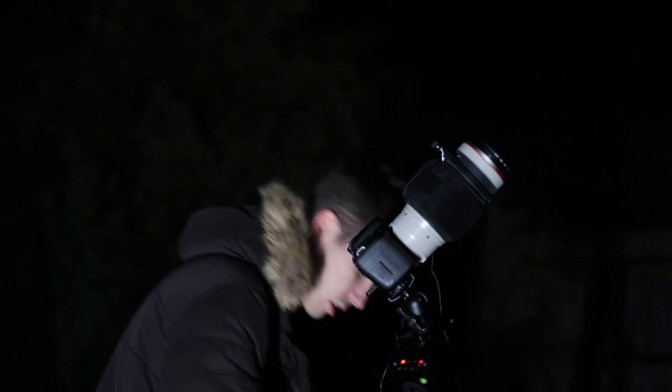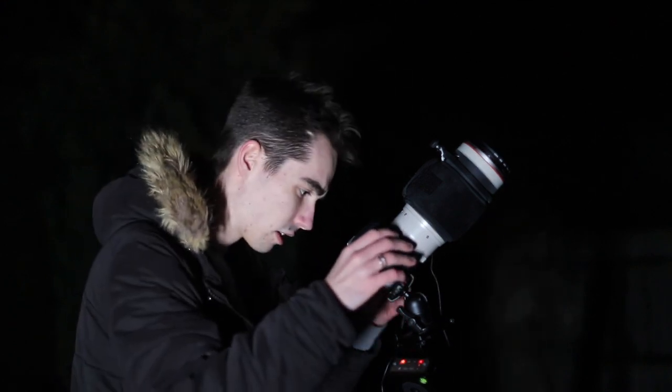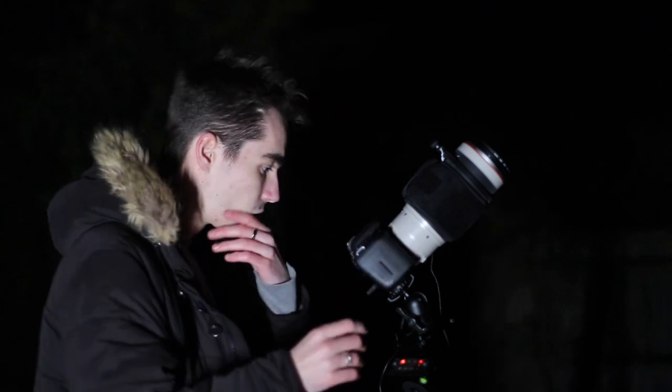The camera's currently shooting some test shots right now — let's see how we're doing here. Wow. It's pretty cool to look at something that's 21 million light years away. You just can't comprehend that.